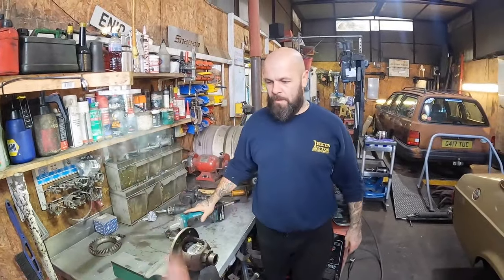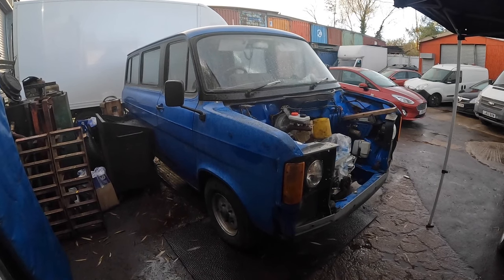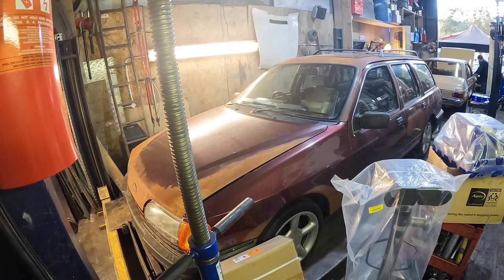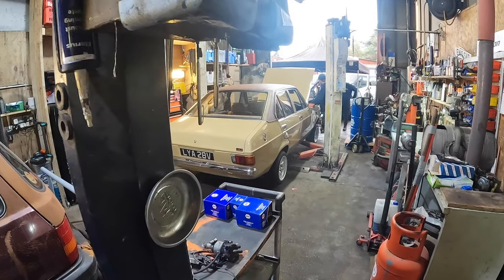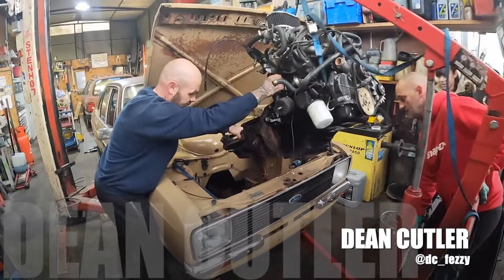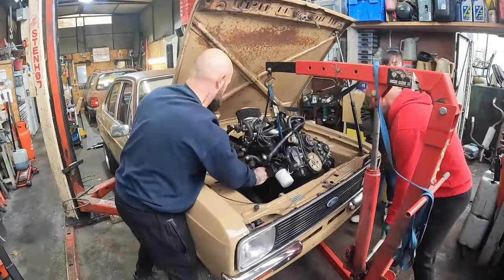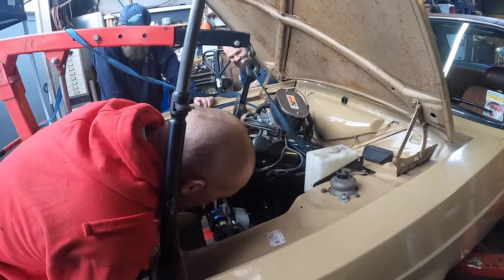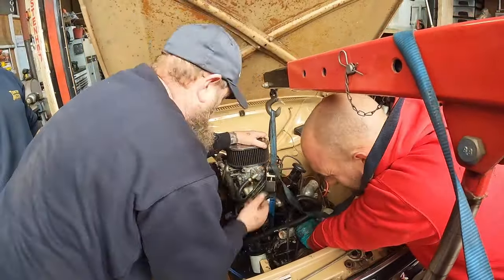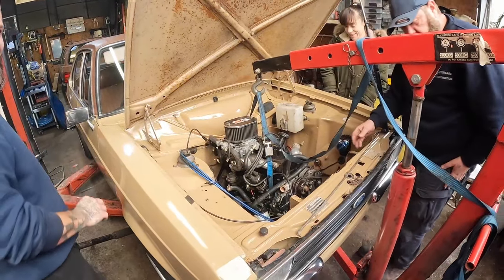No problem, man. Dean's Mordor is having its heart installed. And that's how you fit a lump into a Mark 2 Escort when you actually know what you're doing.